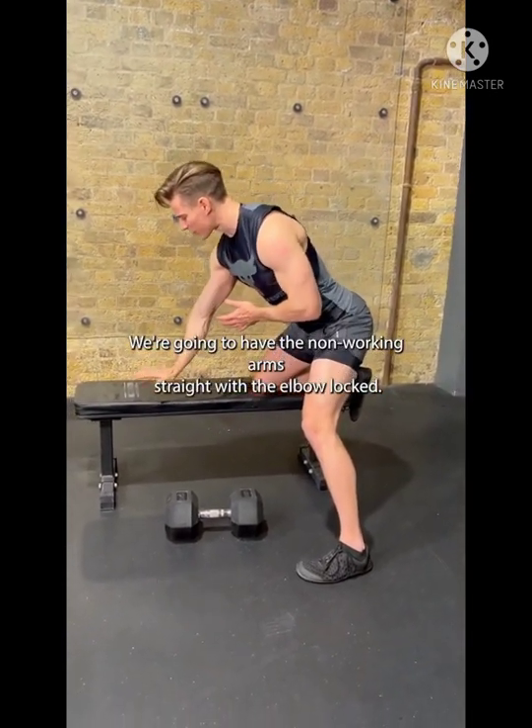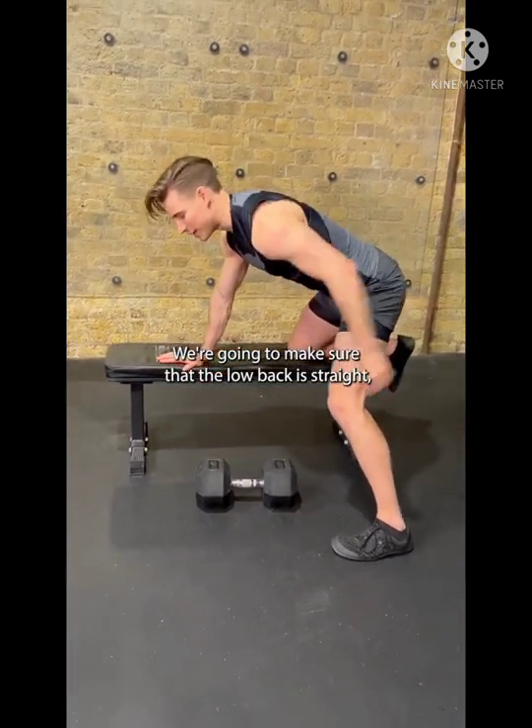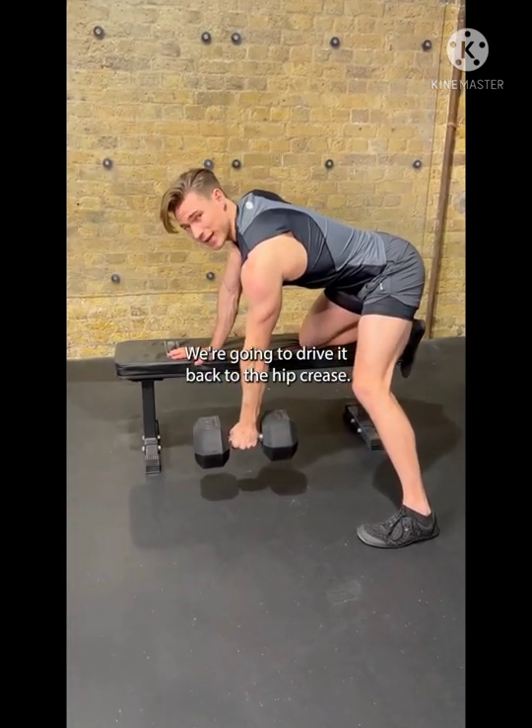We're going to have the non-working arm straight with the elbows locked. We're going to make sure that the low back is straight — so you might need to arch slightly there — lock the core. From there we're going to pick the dumbbell up.